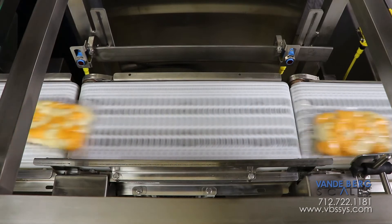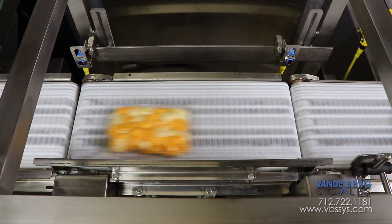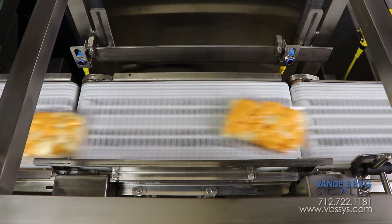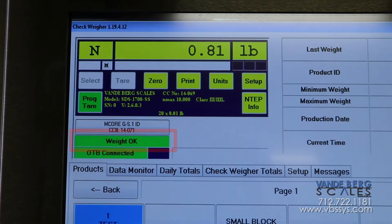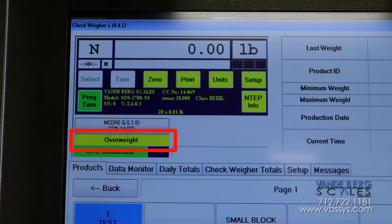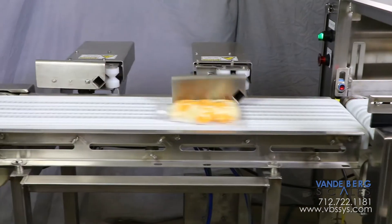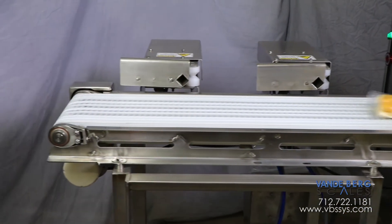The conveyor scale is a high-accuracy in-motion scale that incorporates minimal rotating components, which provides greater accuracy. Once a package is weighed, the system will determine whether it is the correct weight. Packages that are too light are diverted by the first divert. Packages that are too heavy are diverted by the second divert.